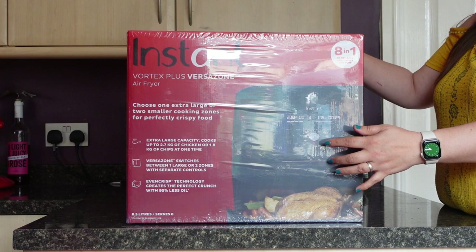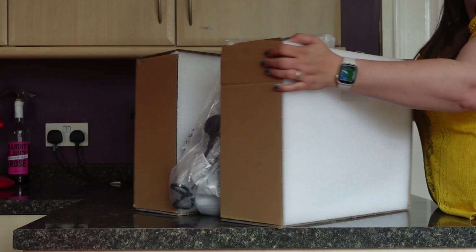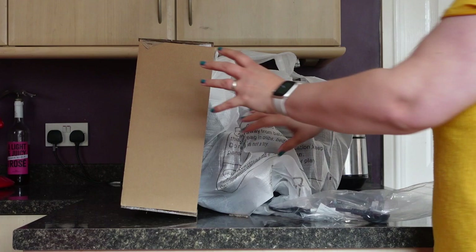I'm going to get the cellophane off and unbox it for you. Oh my goodness, that was such a palaver — I ended up tipping the box upside down to tip it out carefully. Oh my gosh, it is packaged very, very well.